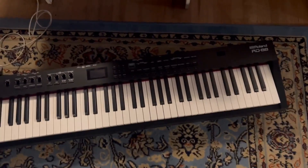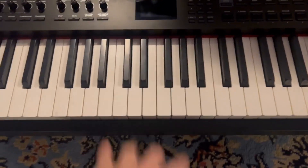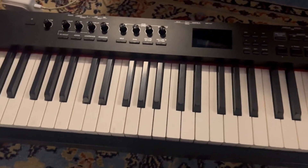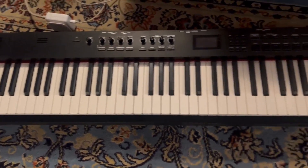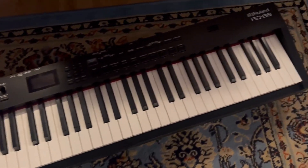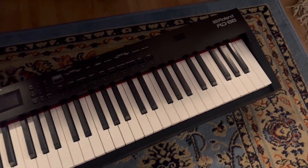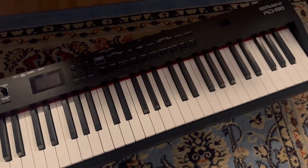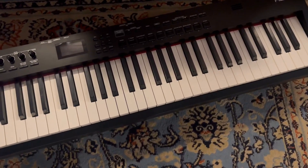Today I want to talk to y'all about the Roland RD88. This is a professional weighted keyboard and probably one of my favorite in the Roland lineup that I've ever owned. Surprisingly lightweight for how big it is and how much you can do, especially the fact that it has built-in speakers which I really like, but also comes with so many built-in sounds which is great for arranging, playing live, you name it.